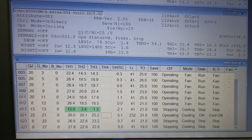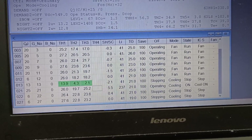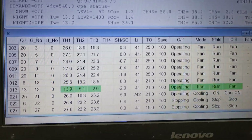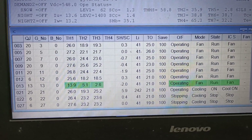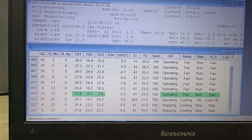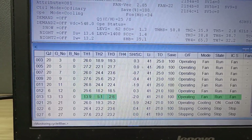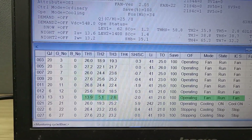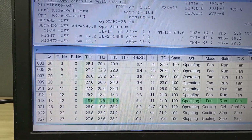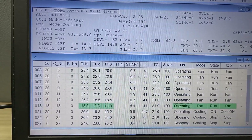TH1, TH2, and TH3 readings are very low while the unit is in off mode. We then turn on and run the unit in fan mode — TH1, TH2, and TH3 readings are still very low when operating in fan mode, confirming an abnormal condition.